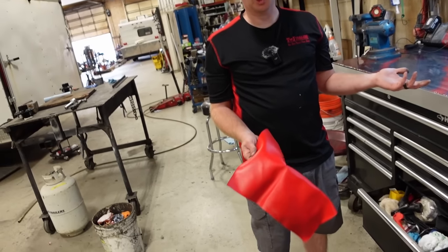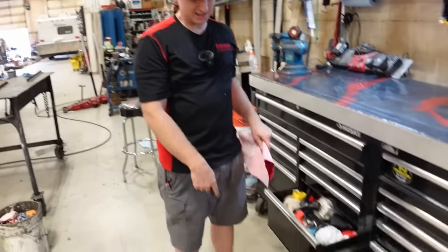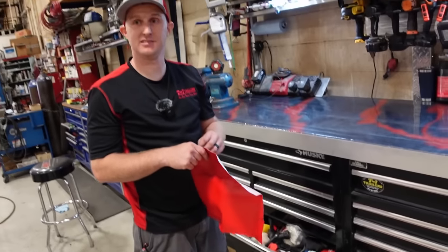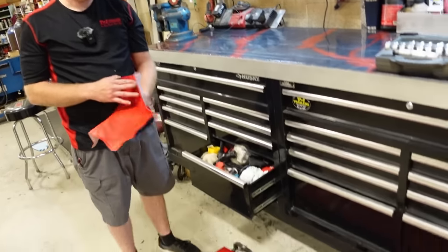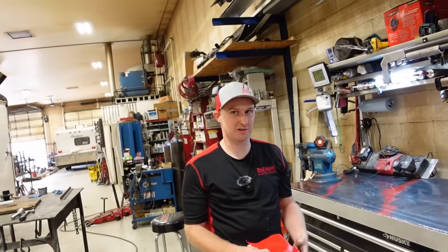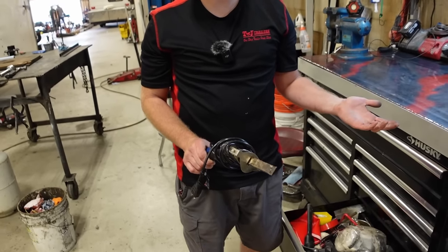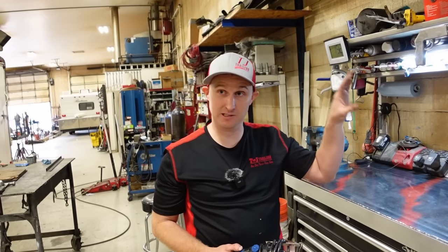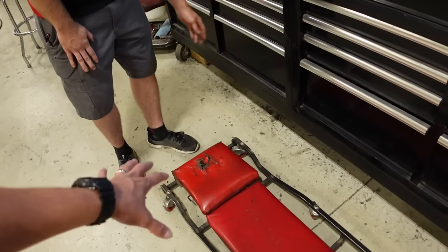Rather than buying new headrests for his creepers, he buys marine vinyl from Joann's and rewraps them. He uses creepers a lot — you're under trailers so often, and there are no lifts for trailers, especially when welding underneath. The marine vinyl actually melts instead of tearing and takes much longer to crack than what Snap-on uses, so trying to be cheap ended up being a better fix. He also has a hot knife for cutting styrofoam or removing rubber seals.